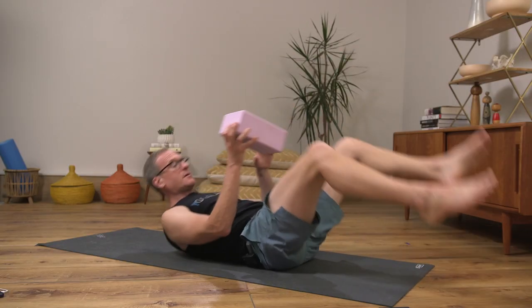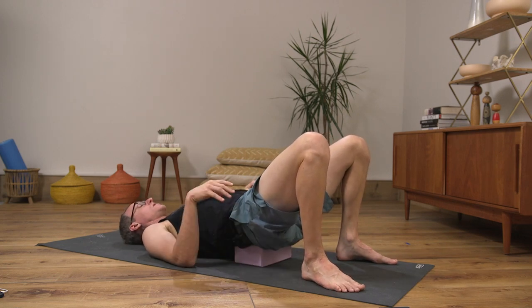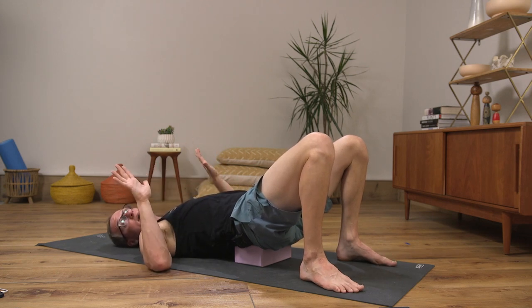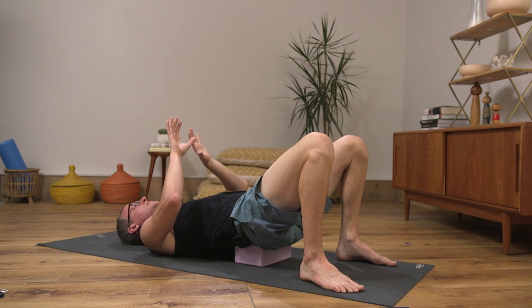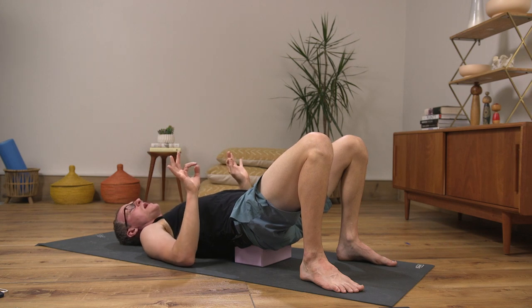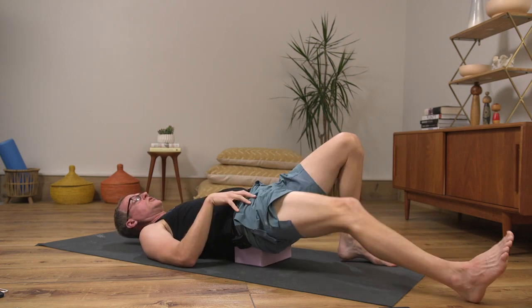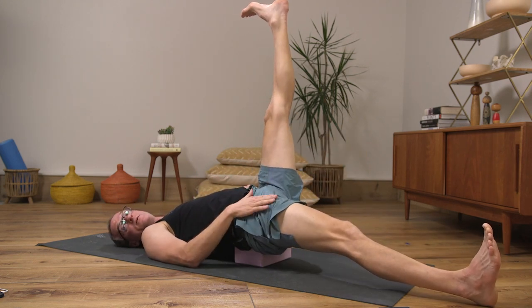My first favorite thing is reclined leg circles. You can do this without a block, but doing it on a block gives the hip a little more space to play with. I land on my back, lift my hips, and slide the block at its lowest height under the back of the pelvis — the sacrum. I'm not going to grab a foot and pull deeper; this is all about active range of motion and light, easy, early technique.